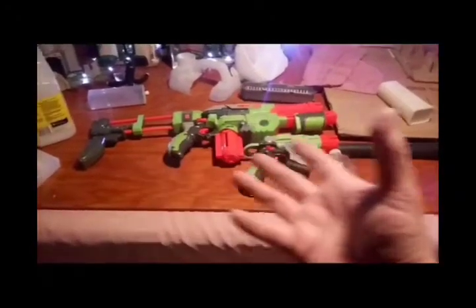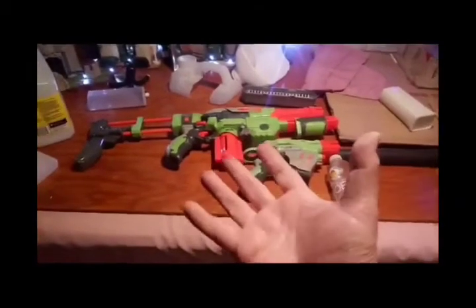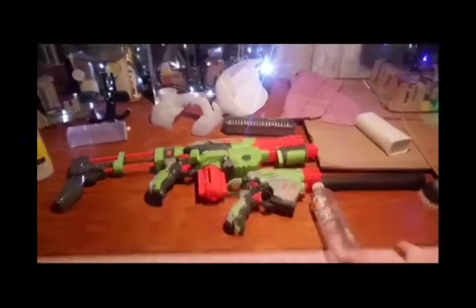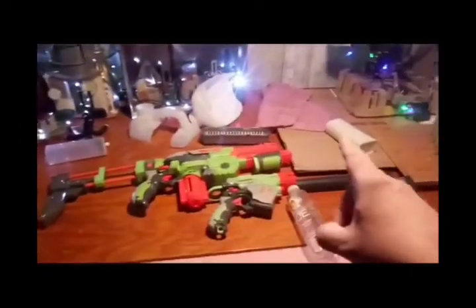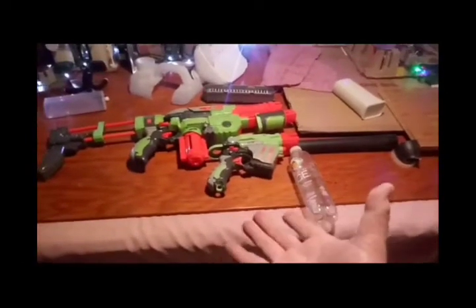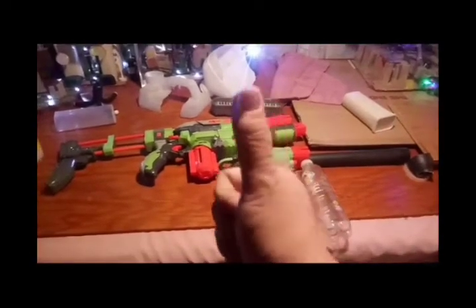So, this is the beginning — initial gathering of parts, and as you can see, there's a whole bunch of extra stuff here to work with. Just starting with this, just to show you what's going on here. More to follow!